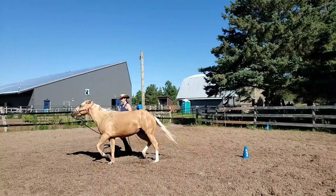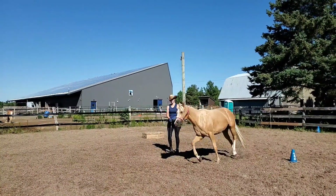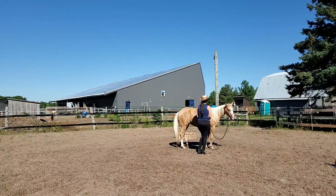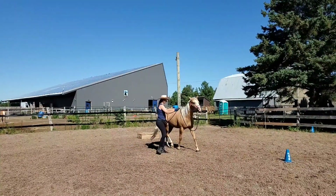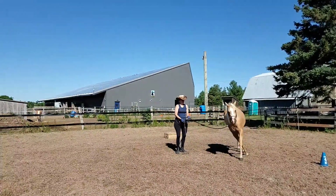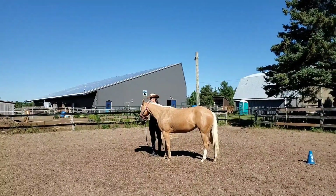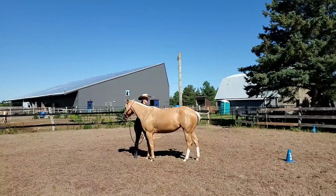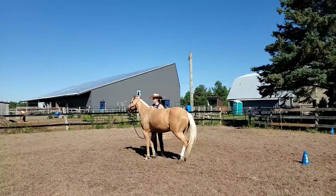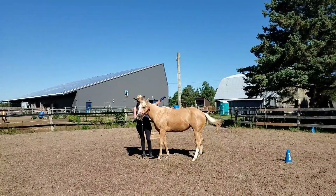I'm going to send her out again, give that another little try as we go out on the circle and ask her to go into the trot, really just focusing on getting those transitions at this point. We always have to remember we don't ask for everything all at once — it wouldn't be realistic to expect really beautiful bend on the circle and have that working well with the trot transition at the same time. I just focus on one thing at a time, and then that helps set it up for success.